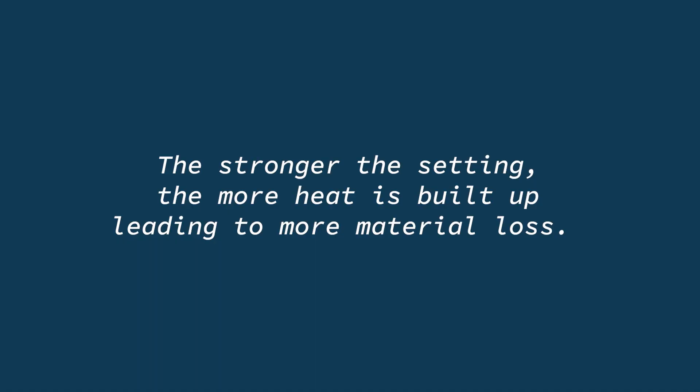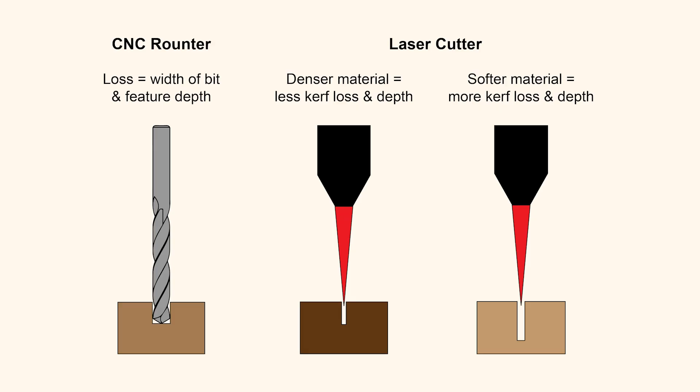With the laser cutter, the stronger the setting, the more heat is built up, leading to more material loss. Then we add the type of material and its density. When using the same setting, a denser wood like maple will experience less loss than a softer wood like pine. And ready for two more variables? If your design is intricate and small in scale, there is going to be more concentrated heat buildup, leading to more loss than if your design is larger.